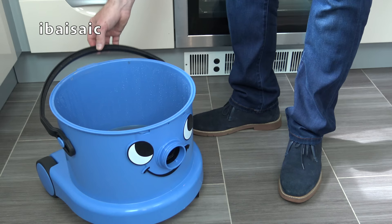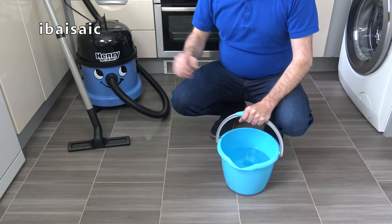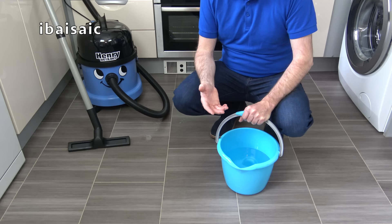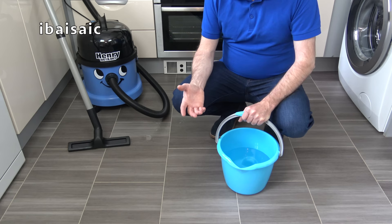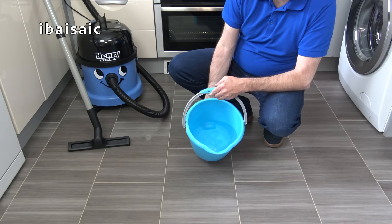The additional handle fitted to the recovery bucket enables me to lift it easily and empty it down the sink, drain or loo. Henry Wet and Dry can be used to clean up liquid spillages around the home — for example, if your washing machine develops a leak or a radiator decides to start leaking all over your carpet. I'm just going to show you Henry Wet and Dry cleaning up water on my kitchen floor using the supplied squeegee nozzle.